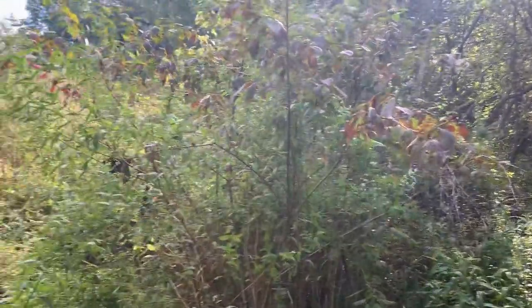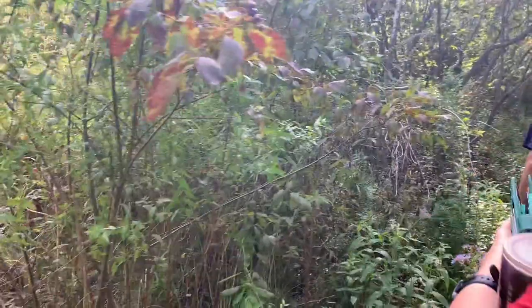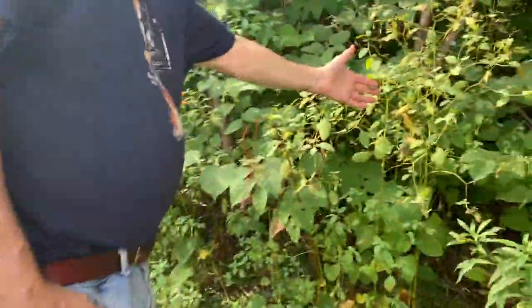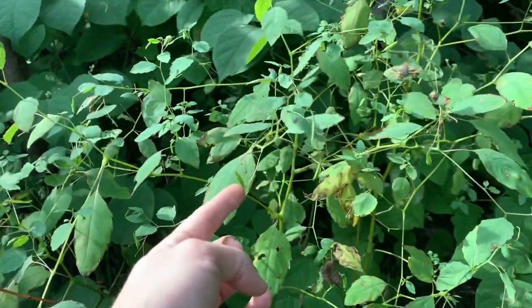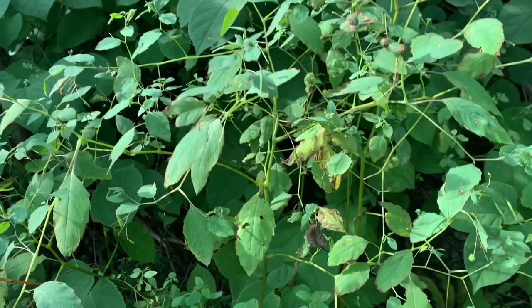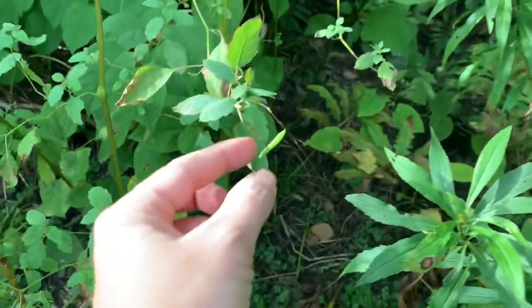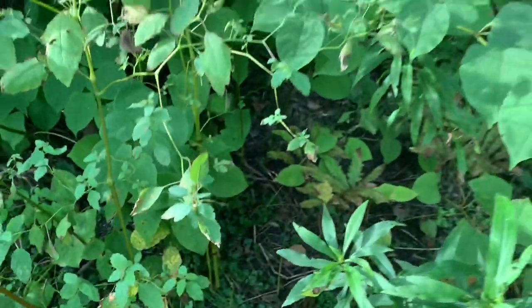This is jewelweed - that stuff that jumps! They've got to be ripe. They pop - they're like spring loaded. They develop tension on the inside and then it's like a spring - it throws the seeds. It's curly when it pops open.